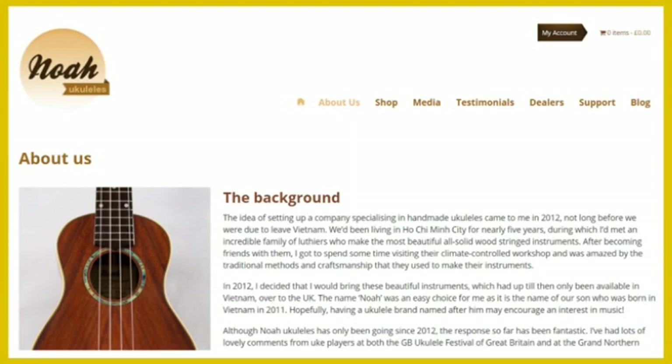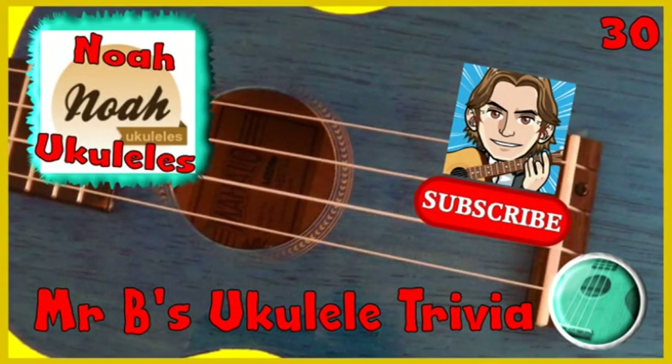I've recently done a full review of my brand new MonkeyPod concert ukulele from Noah ukuleles and I will leave a link to that review in the description to this video. And that's the end of this week's one minute ukulele trivia. Please help the channel to grow by exploring the other videos and liking and subscribing if you enjoy them. Do take care.